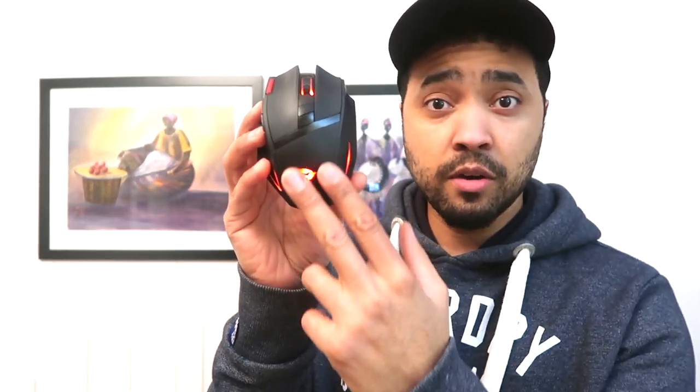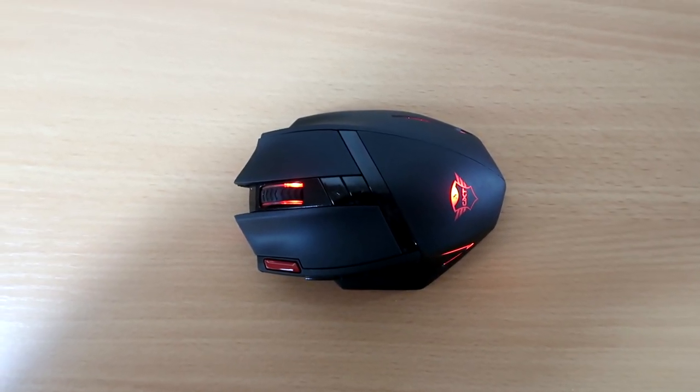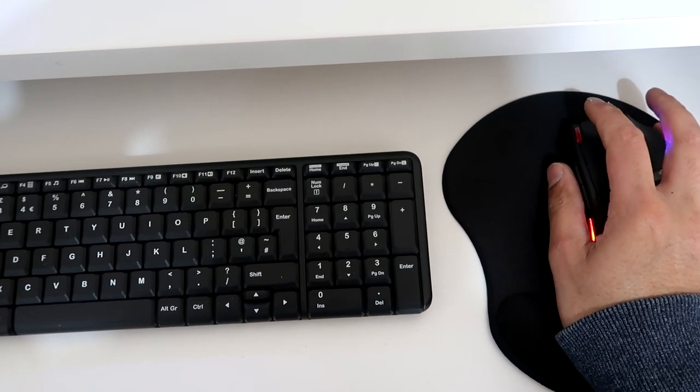So guys, the mouse has three modes. The first one is on mode, which is the LED illumination mode. The second one is off, which turns it off. And the third one is eco mode, where you can still use the mouse without the LEDs on, so the battery lasts a little bit longer. The mouse has a 20 minute sleep function, where if it's unused for 20 minutes, it just goes to sleep. It can be woken up by tapping on any of the buttons.